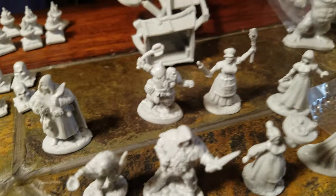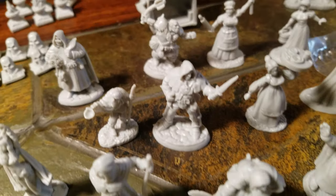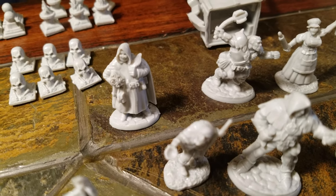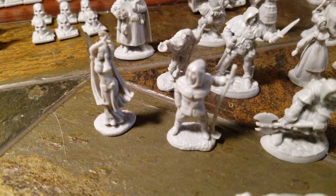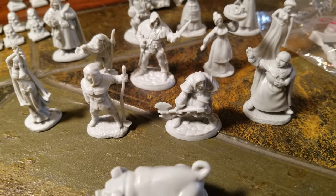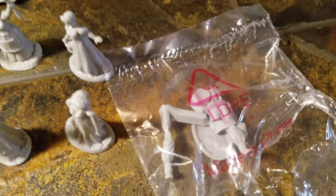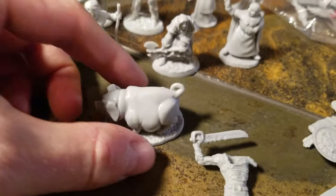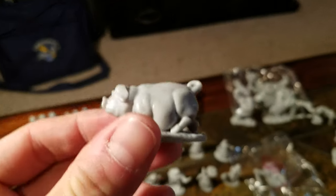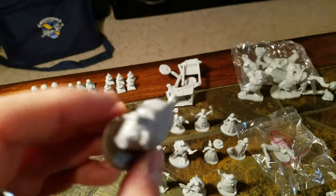Here's a little bit of some townsfolk - we got a pitchfork and a rolling pin, a guy with a mace, this guy has some scrolls and a quill, she's a belly dancer, maybe she works at the brothel. He's a farmer, we got Friar Tuck, another guy carrying a barrel but he's in two pieces. We got the fat pig - I think it'd be really cool to polymorph one of your party members into a fat pig.